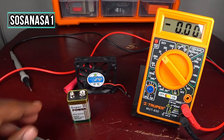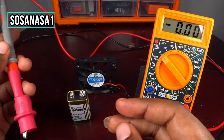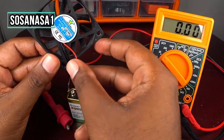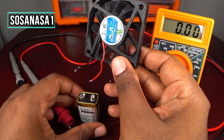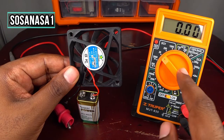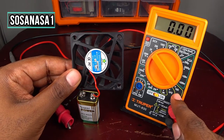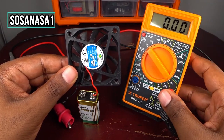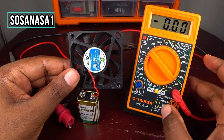Using our digital multimeter, let's set this up. Now the positive with the red cable — but first let's move the selector and put it on 10 amps. Also move the connector and put it in the 10 amp DC port. DC means direct current.